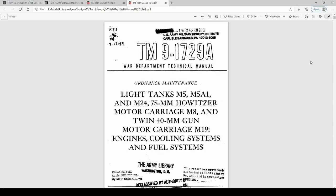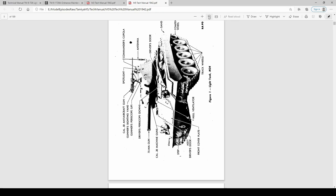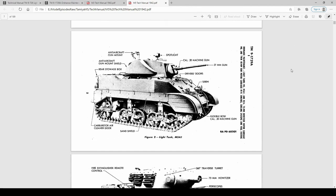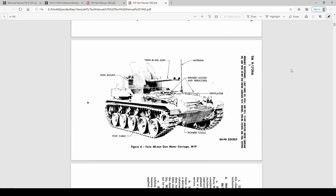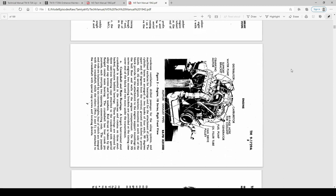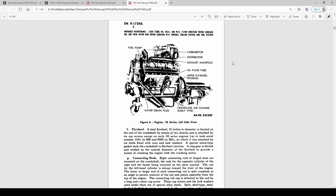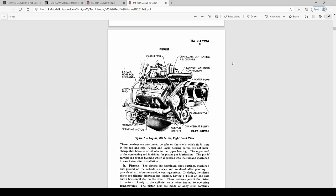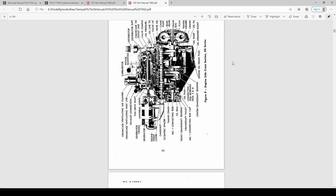I also managed to find a maintenance manual for the M5A1's engines, cooling, and fuel system. The M24, our M5, the M8, and the M19 Duster are referenced in the manual, so they must share the same engines. And there it is — it's not referenced in the text but this must be one of the Cadillac V8s. A pair of these drive our M5. Manuals like these are fascinating and a great companion if we decide to super detail our kit.